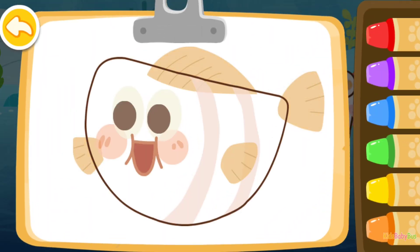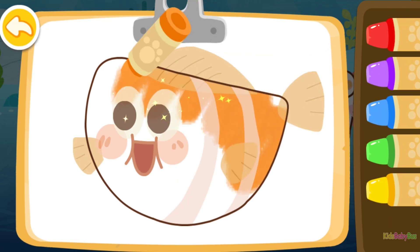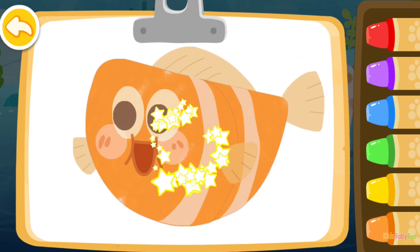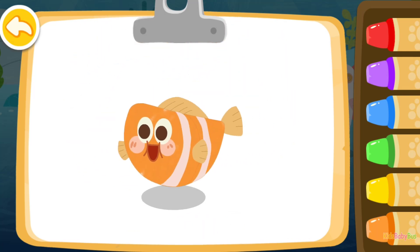Let's color a fish! Orange! Orange! Orange! Wow! The fish you colored is swimming!